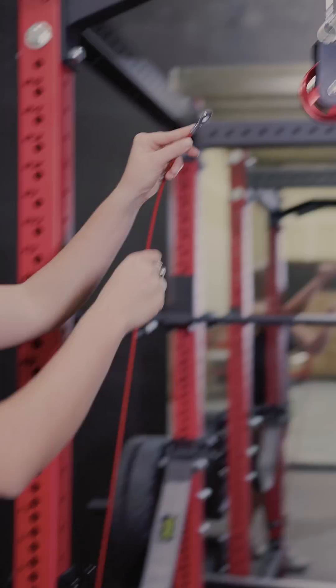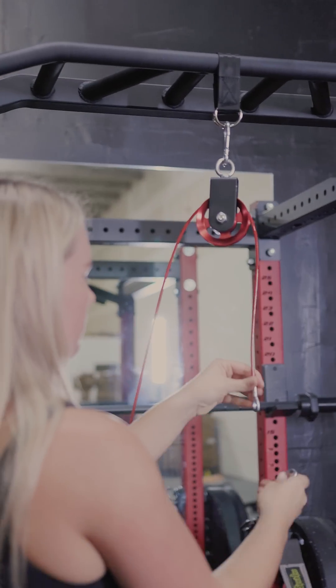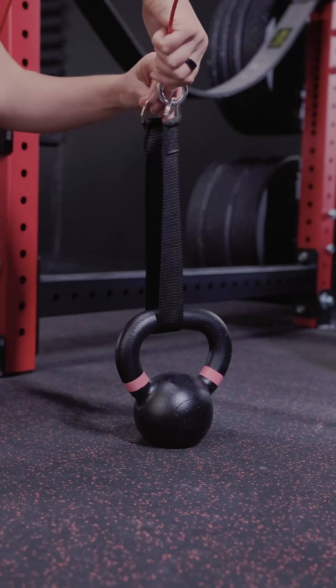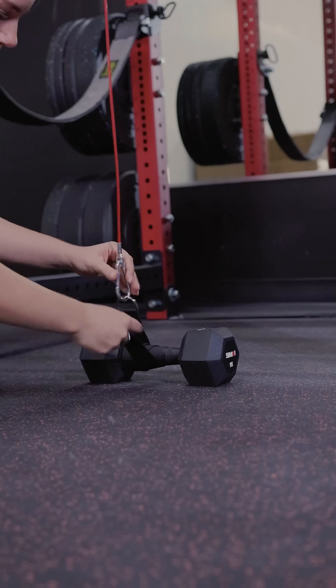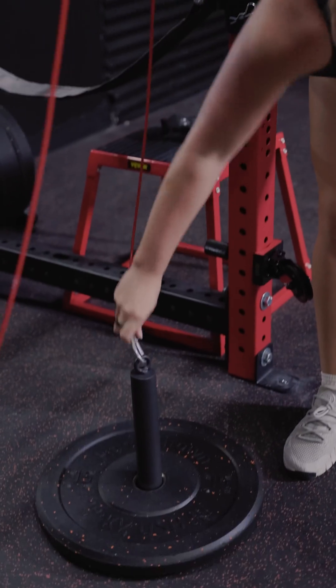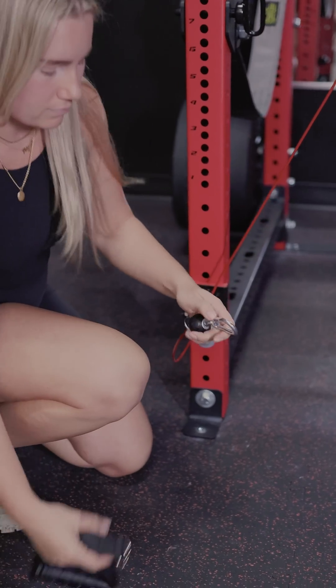Feed your 140 inch cable through the bottom of the bullet pulley, then through the top of the high pulley, and use one of the carabiners to attach it to either the weight loading strap for a double pulley setup or the loading pin for a single pulley setup. On the other end of the cable, use whatever attachment you'd like with a carabiner and clip it onto the end of the cable.